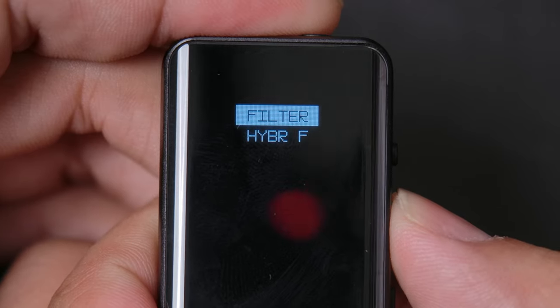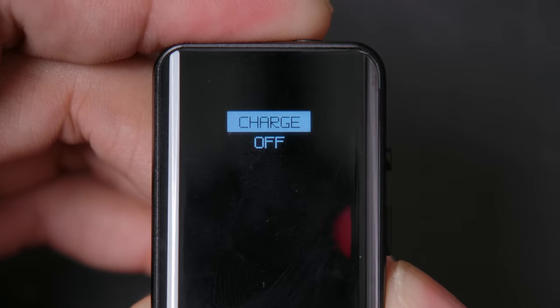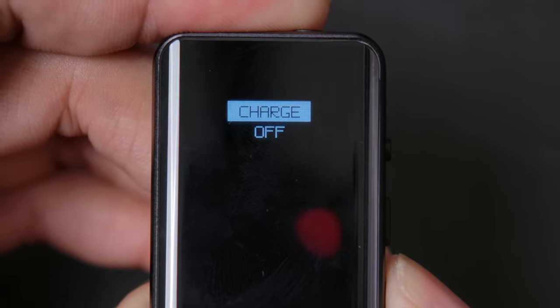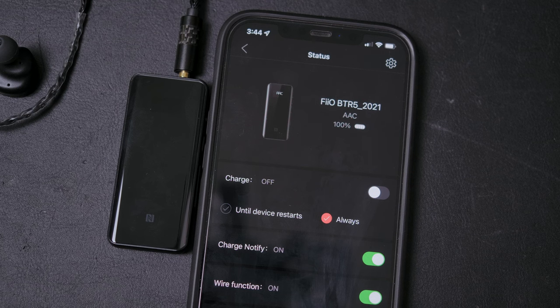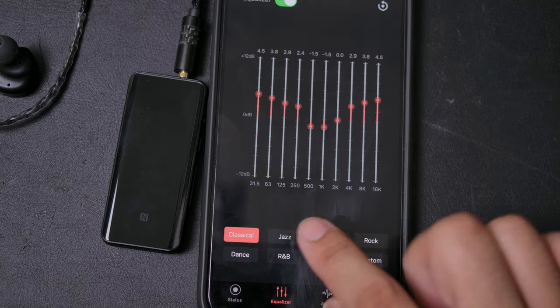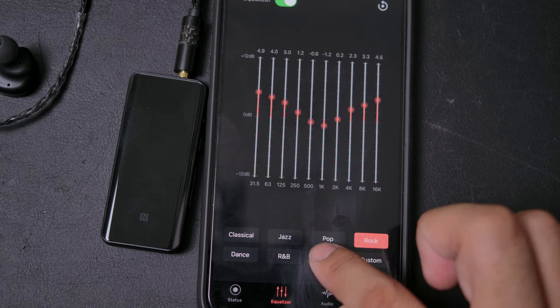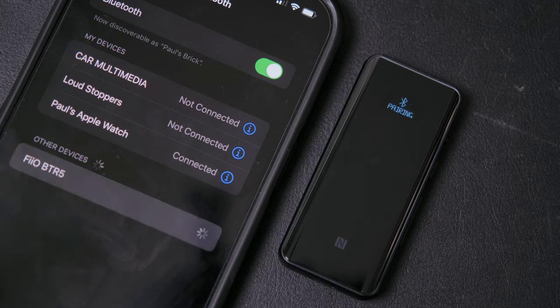There is a screen with menus where you can adjust various options built into the device, such as turning on and off the charging functionality of the USB-C port so it doesn't drain your phone when you're using it wired. If you want to make finer adjustments, there's actually an app for the device where you have a lot of control, including messing with Bluetooth modes and EQ presets, as well as customizing your own EQ.